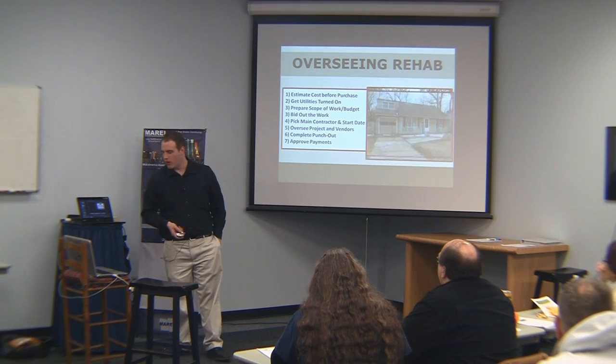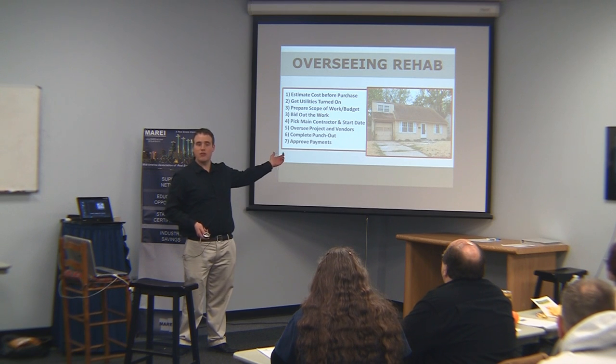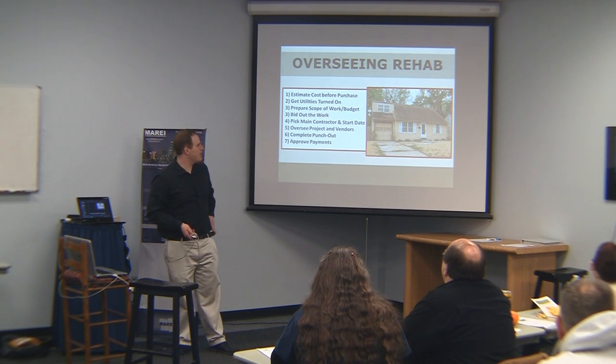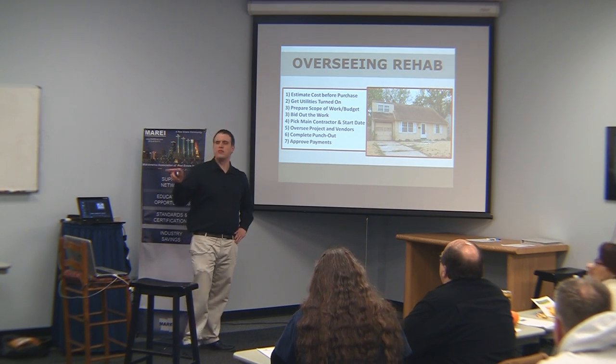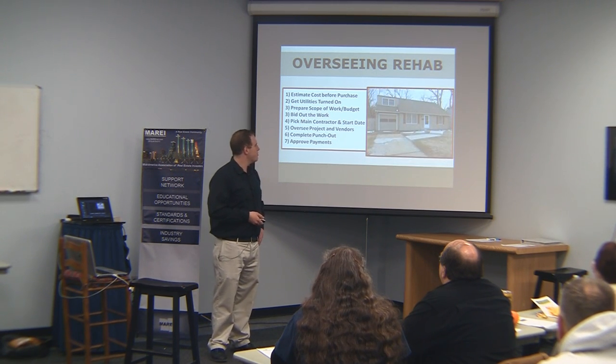We need to approve the payments — we'll talk about that more. This is a house that we purchased, actually we talked about it the other week. It's on 29th, 1990 to 77. It looks terrible, and we brought it back to life.